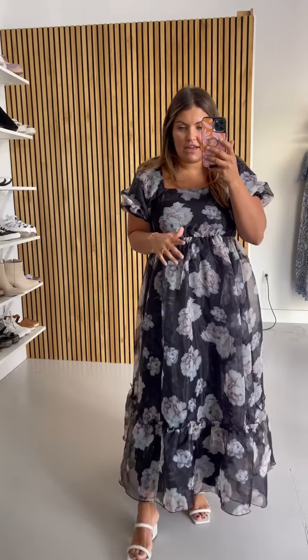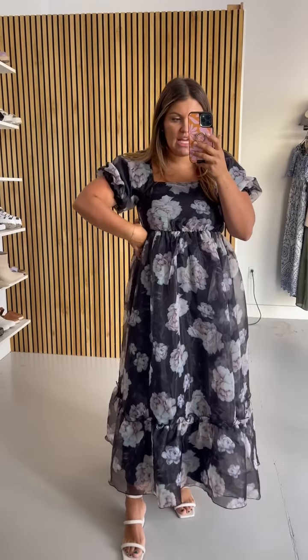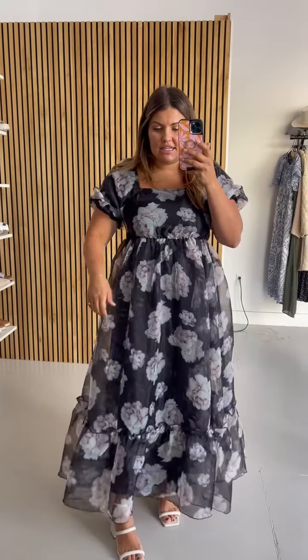It has an elastic on the waistband right here and a panel on the back. It comes completely lined. Definitely something you could wear to a very fancy event, a gala. It's meant to be just kind of full, and that overlay is stunning.